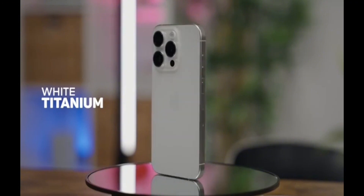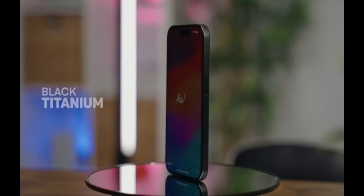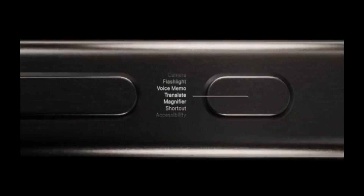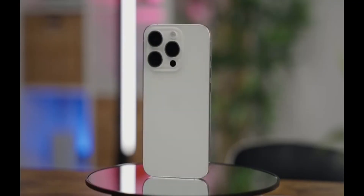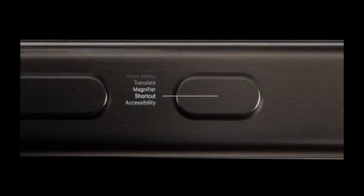It's worth noting that the iPhone 15 Pro is still primarily made of glass on both the front and back. However, the stainless steel side frame has been replaced by a new one made of titanium, which is stronger and lighter at the same time. Because of the titanium, the frame now has a brushed effect instead of being shiny.